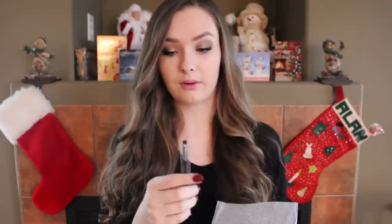The first thing I want to show you is a sharpener — just a regular pencil sharpener, not jumbo size. You can always use a sharpener for pencil eyeliners and things like that, so that's a nice addition.